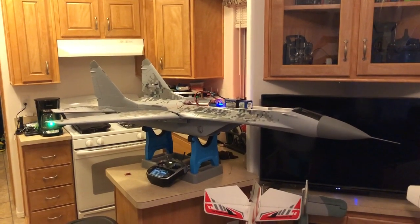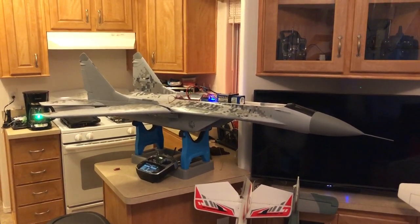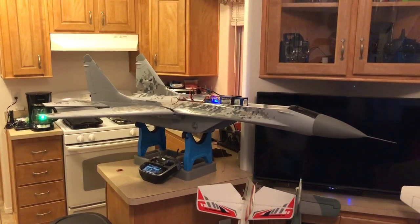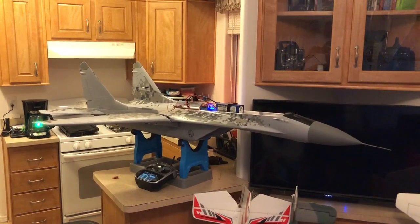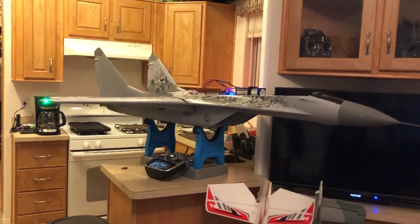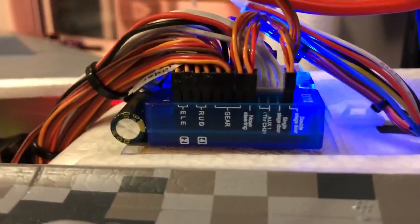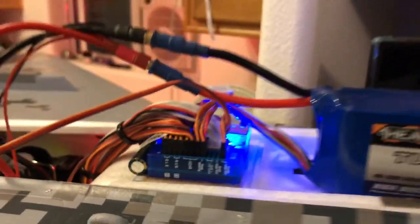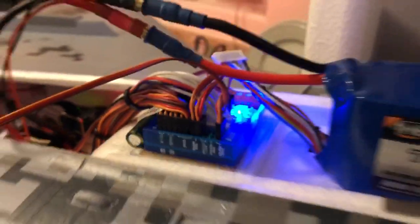Hey guys, Drew's RC Shack here with the Freewing MiG-29. I wanted to show you a quick, inexpensive little mod that you can do to add dual-stage landing gear doors, which means that when you put your gear down the main doors will shut. You can do that because the infamous blue box does have a port on it for dual-stage doors. To take advantage of that, all I had to do was get down to the wing board, unplug the door servo, plug it into an old wire harness, and attach it to the dual-stage port.